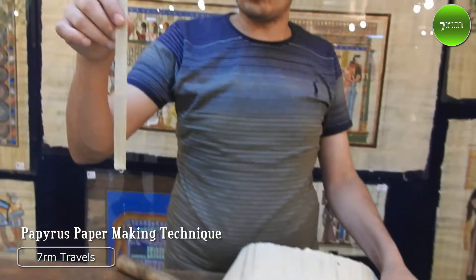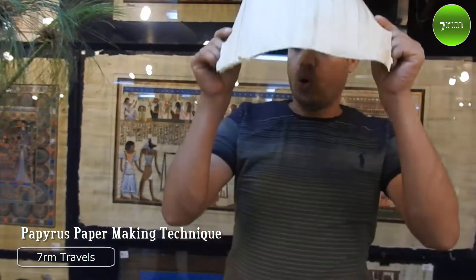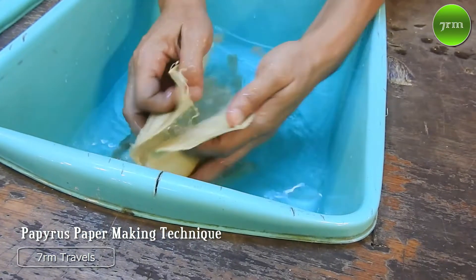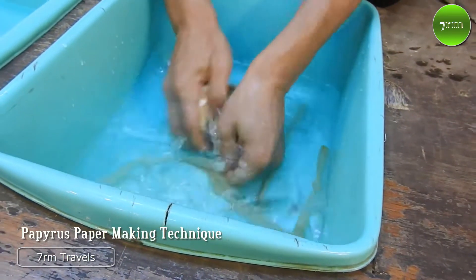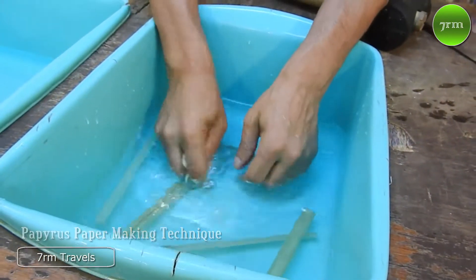Also, you can see the plant lines — it means original paper — because each slice didn't spend the same time in the water; different times in the water give different shades. Original paper is washable. If you put banana leaves in water, they will be damaged. Original papyrus is not damaged.